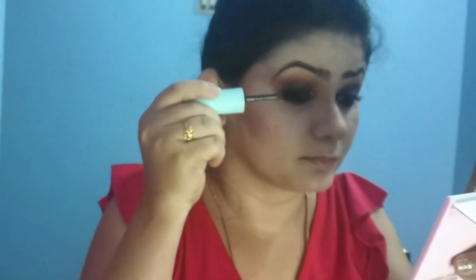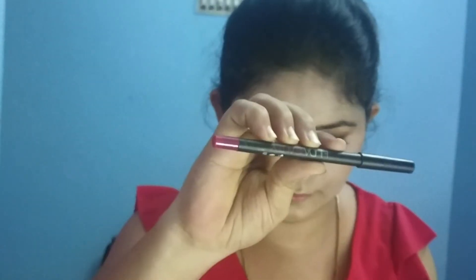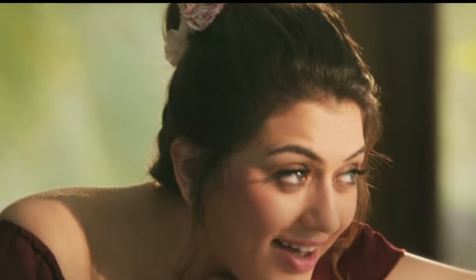Apply mascara to the eyelashes. I will use falsies — the Temptation mascara is one of my favorites. After applying the falsies, use a lip liner and apply the lipstick in a Mauvish pink color shade. Shade details will be added in the description box.